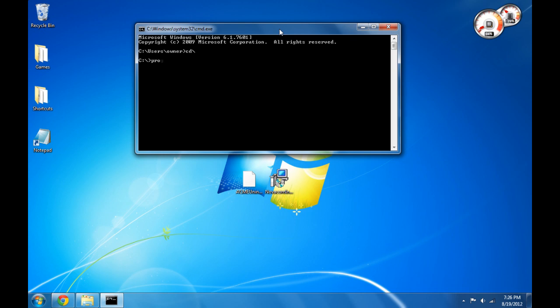Once you are at C colon backslash, type CD, then hit space, and type the first folder name exactly as you saw it. You can move the Command Prompt window over and open the folders again to check the spellings. Once the first folder name is entered, hit enter and type CD space followed by the next folder name. Keep doing this until you are in the folder that contains both Novacom and the Acme Uninstaller.